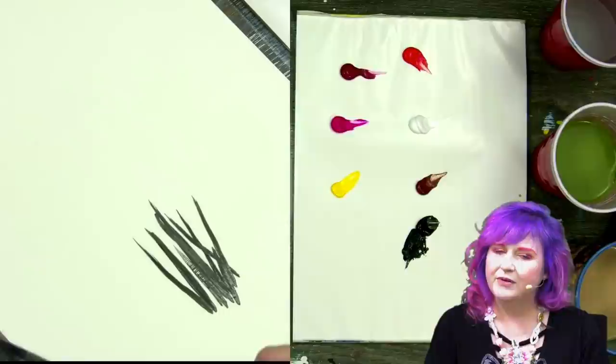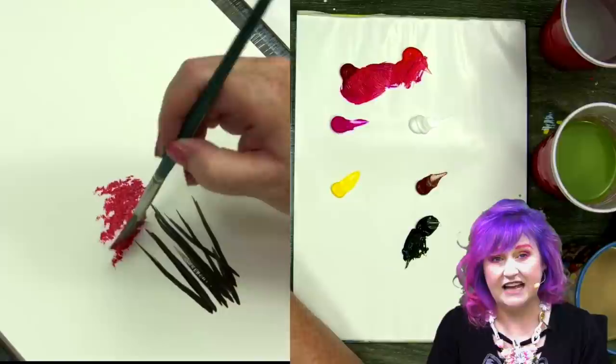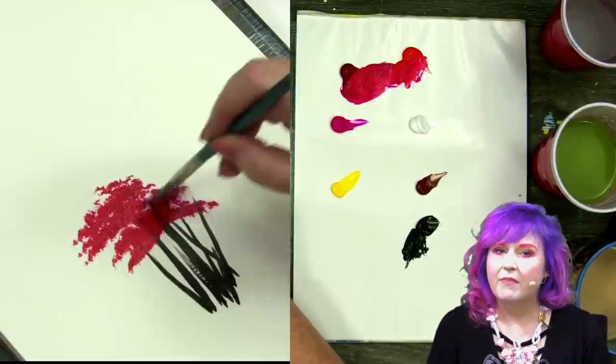I'm going to rinse out and get my hog fan brush, get it a little bit damp but not too damp. I'm going to take my magenta and my bright red mixed together, and I'm using an edge load toe load stipple stroke to begin to build the tree.